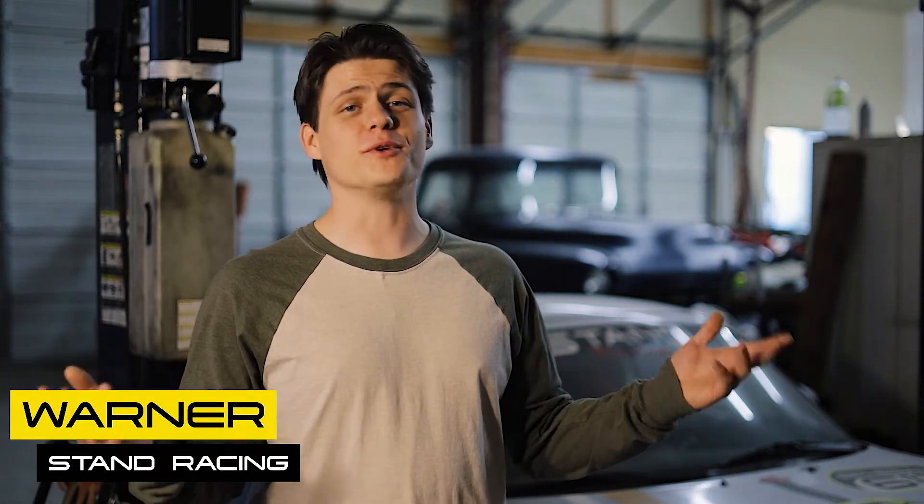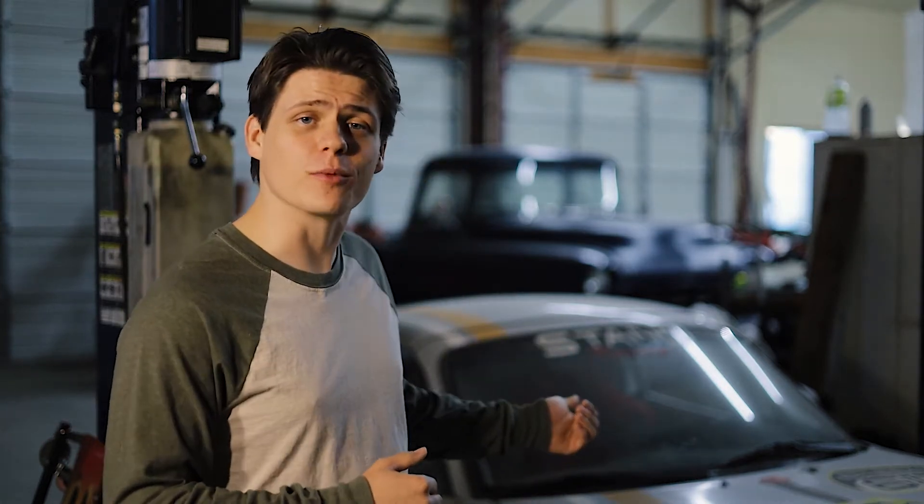We're here at Stand Racing Garage in beautiful Morongo Valley, California, and with the upcoming race in November, I think it's about time to do some routine maintenance on our prize thoroughbred.